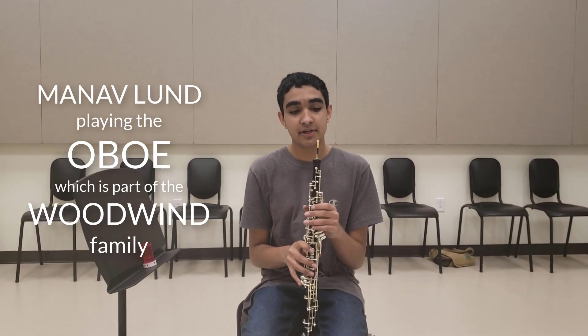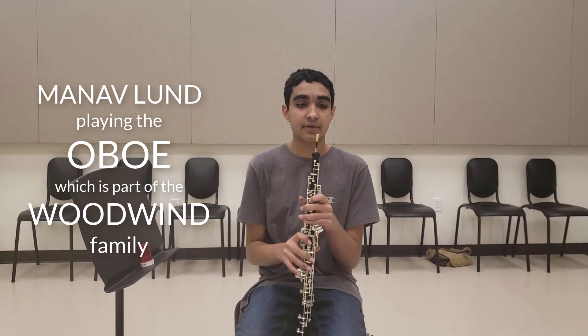This is the oboe. It's a woodwind instrument, and it has a double reed, so the reed has two layers. That's how it sounds like.